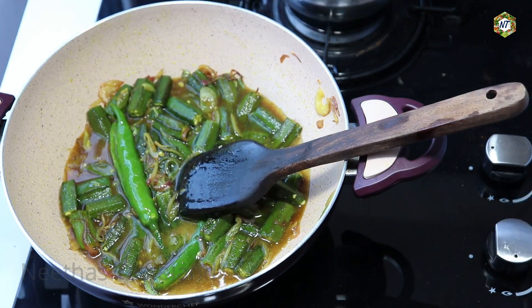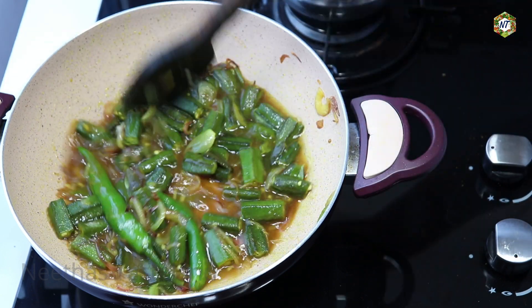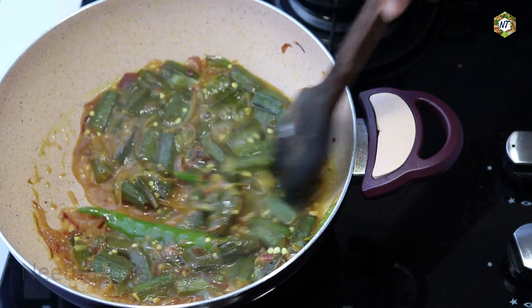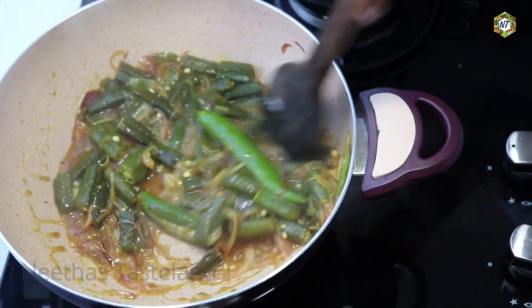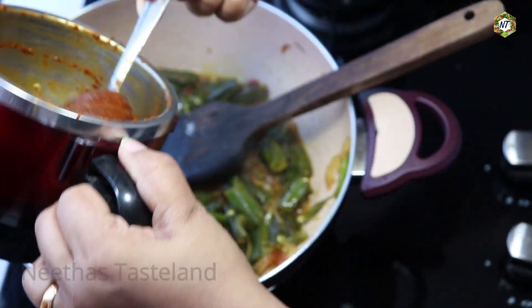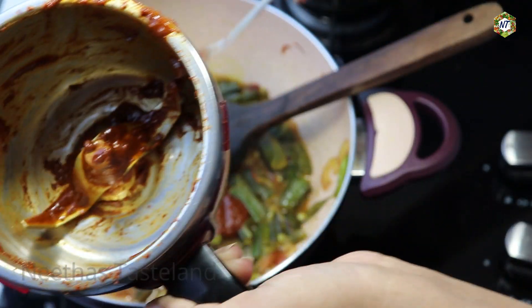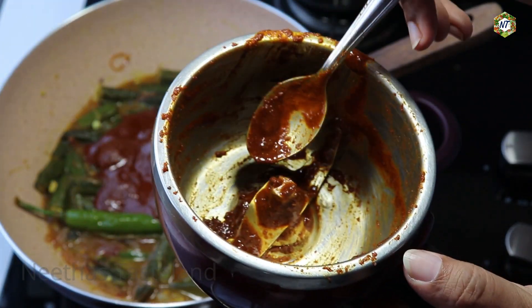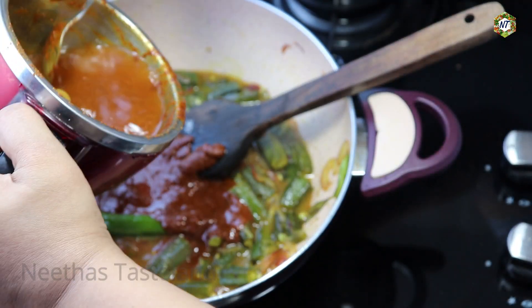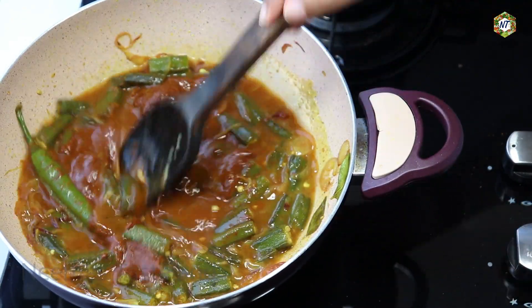Add 1 cup of ingredient. We will take the cornmeal to the cornmeal side. Add cornmeal or cornmeal. We will mix it in a small jar and mix it in a little bit. Mix it in a little bit. Add a little gravy to the sauce. Mix the sauce in the first half.